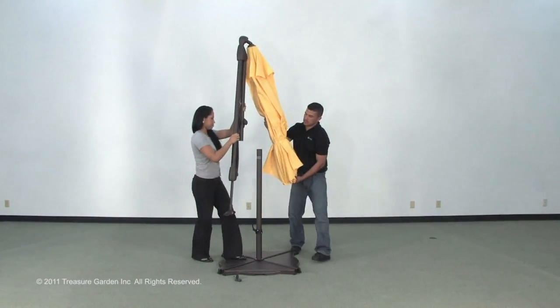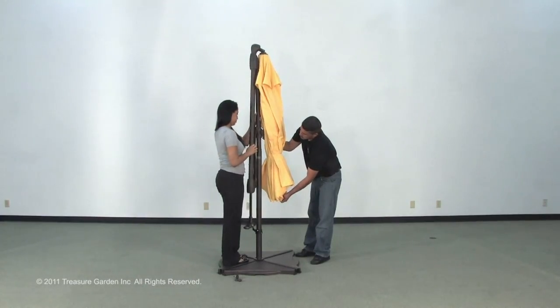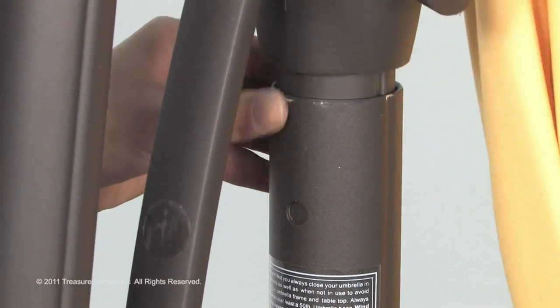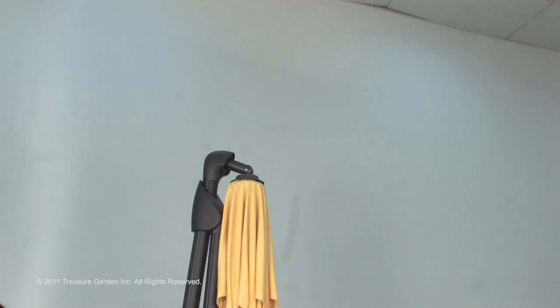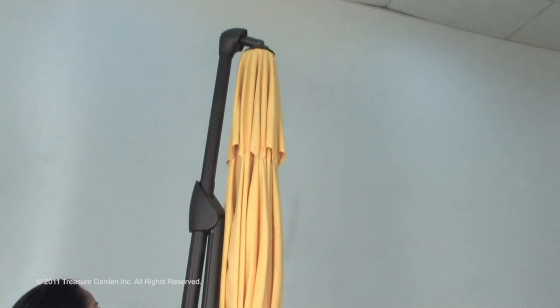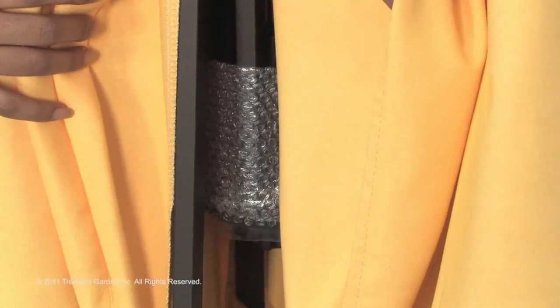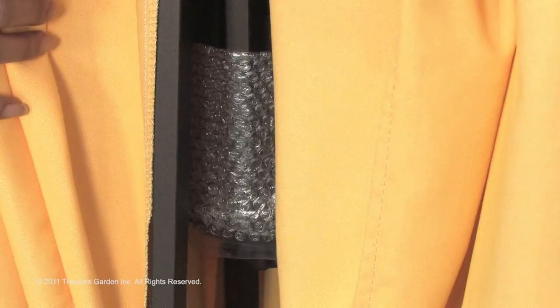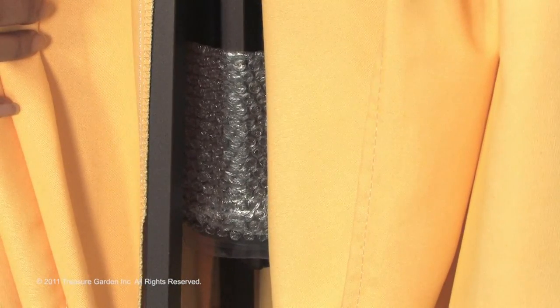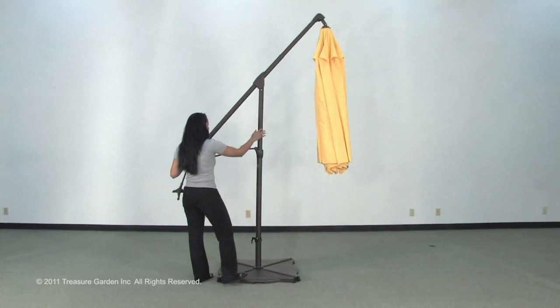Depress the button and be sure the spring lock button locks into place. Hold the canopy closed and slowly lift the cantilever upwards until the arm is fully extended and the spring locks into place. Remove all plastic packaging material from all parts prior to opening the umbrella. Check under the canopy for packaging around the ribs.